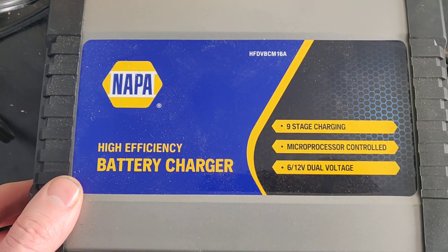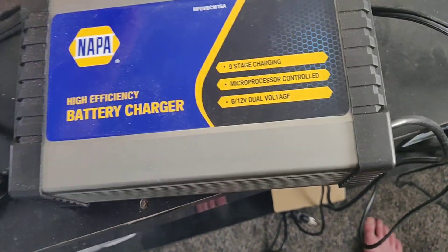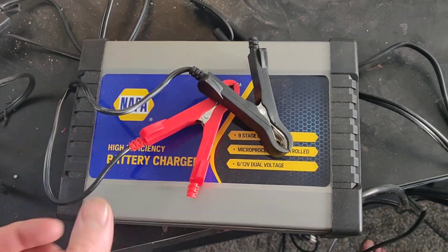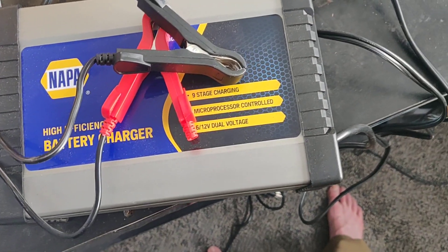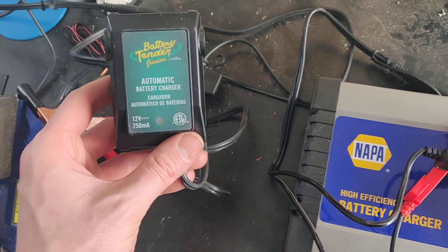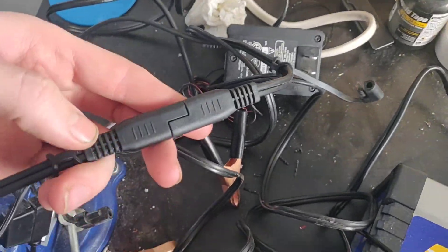I picked up this battery charger a couple weeks ago when I had a dead car battery and it works pretty well if you use the leads that it comes with, like these ones. It also has ring terminals. It works perfectly fine — you hook this up to your battery just like so and you'll be good to go. But the problem with it is compared to a standard battery charger, such as this Battery Tender, which uses the same connector for its leads.